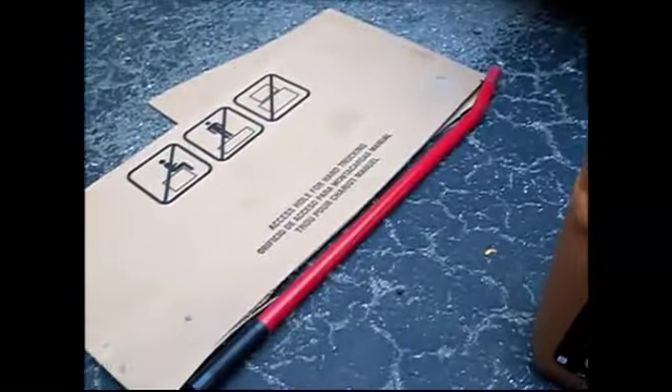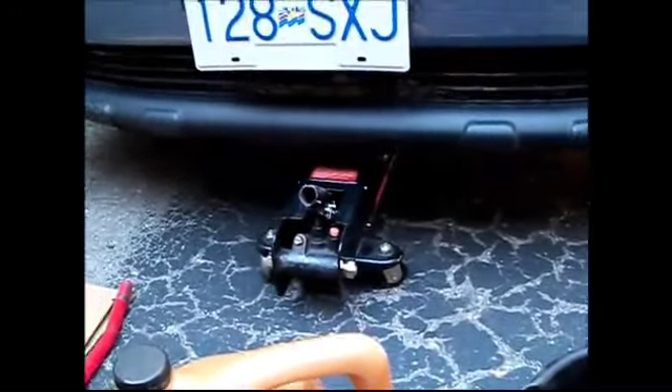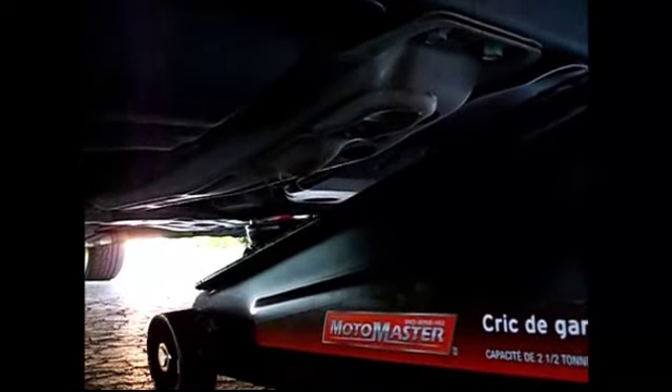We also want some shop towels and some cardboard just in case it drips on the pavement, and we'll need a jack. I have a garage jack but a regular jack is okay. You're going to be lifting it from the front — you can see this little bulge there on the front right under where that little cup is, and that's where we're going to be lifting the car. That's where Toyota recommends in the owner's manual. We'll be putting jack stands just behind the front wheels once the car is up, just for safety.